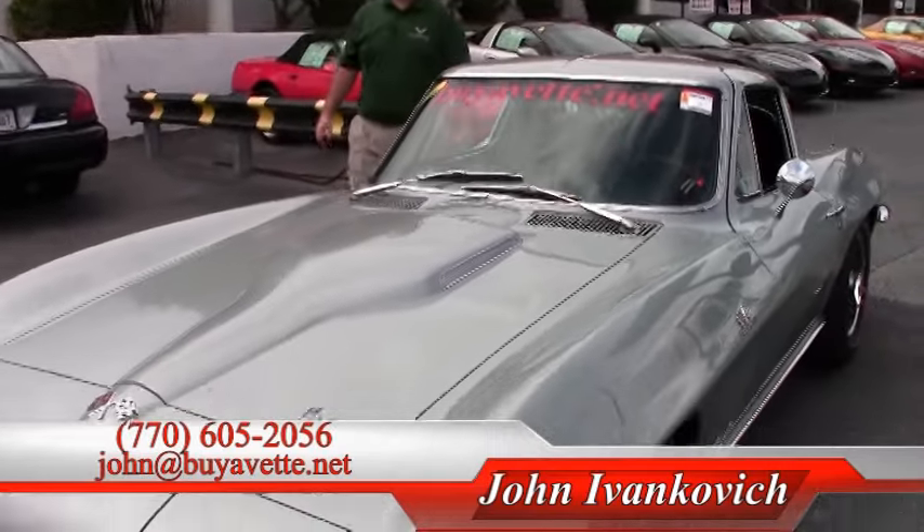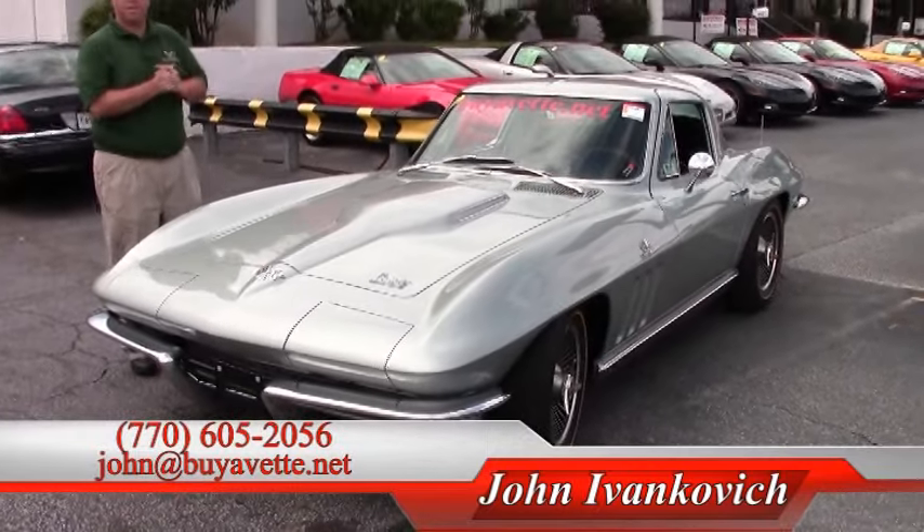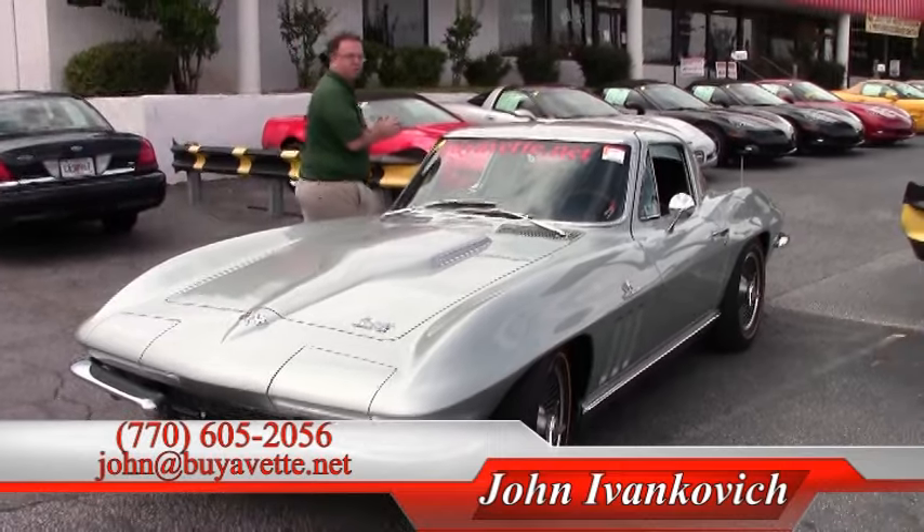Folks, give me a call before this one gets away from you. Call 770-605-2056, or email me John at BuyAVet. We look forward to seeing you out on the road.